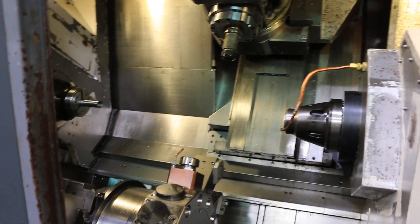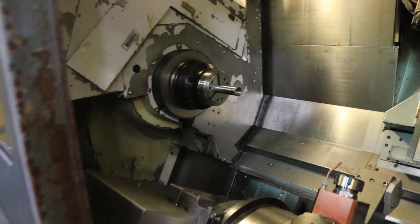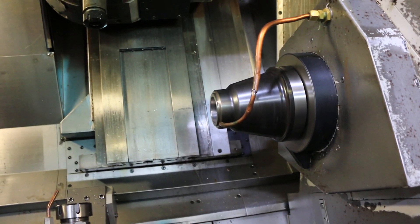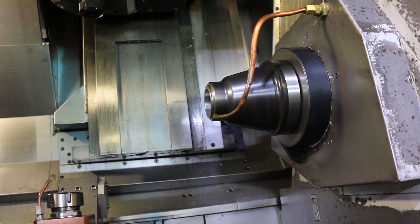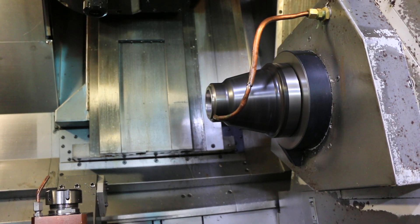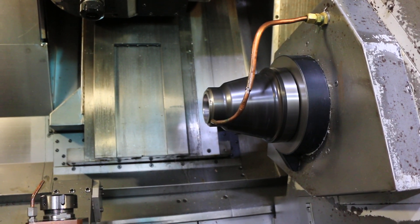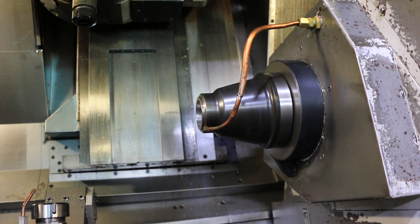Alright, let's run it. We got collet chucks on the main and sub spindle. We're running the sub spindle first. We also have C axis on both spindles. RPM is at 1500, now 2500.